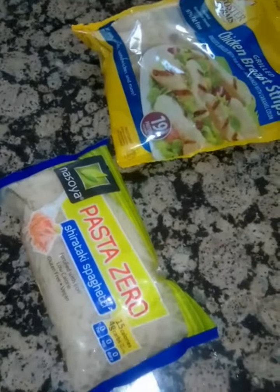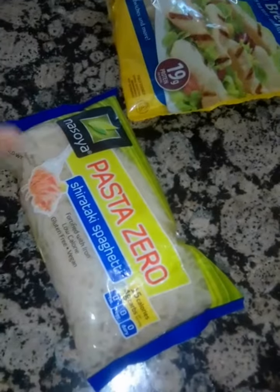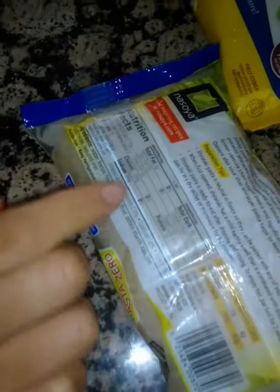Okay, so we're going to try this out to see how it's going to taste. This is the spaghetti — it's not really noodles, but this is the noodles that we got last time.